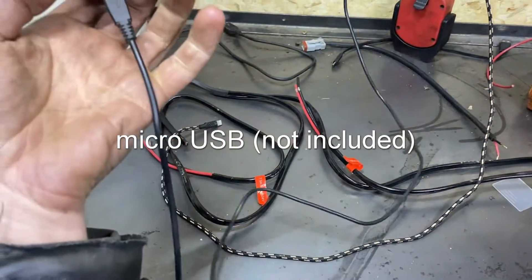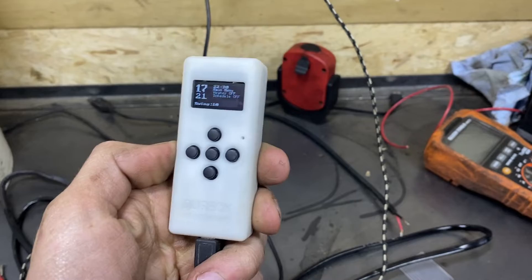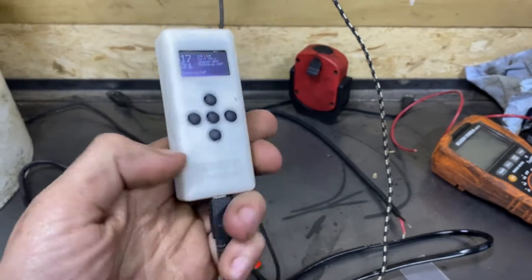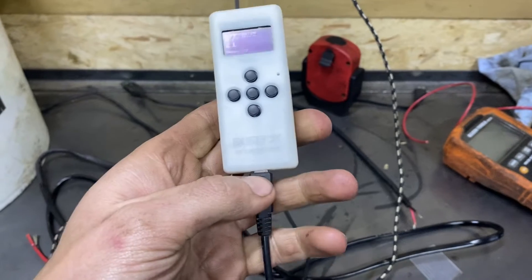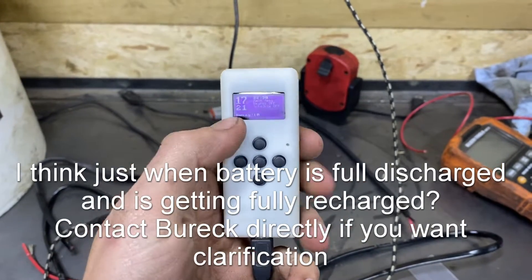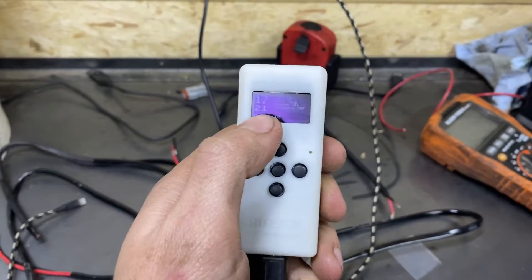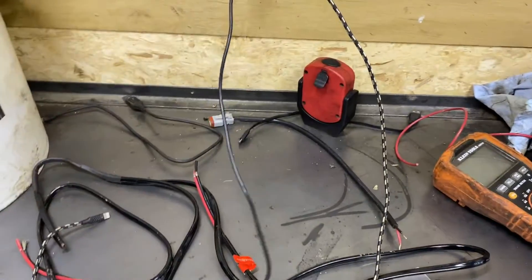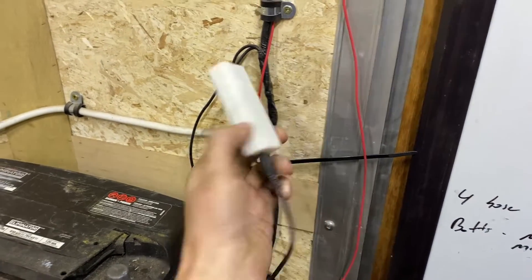I've got the corded version. They sell two designs — the corded one and the battery one. The battery one would work well in a camper trailer; you can take it to your bed area and keep everything warm. They said it's about a week's charge on the battery, but the issue is it doesn't work while charging because the case gets too hot and throws off the temperature reading — it might read 40 degrees instead of 21. So the corded version works fine for me.